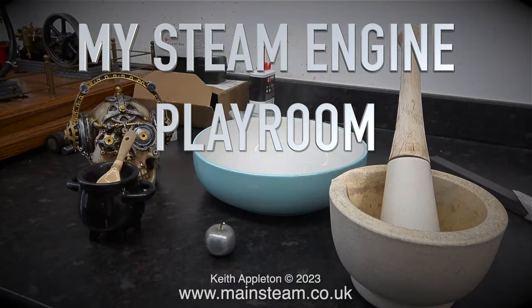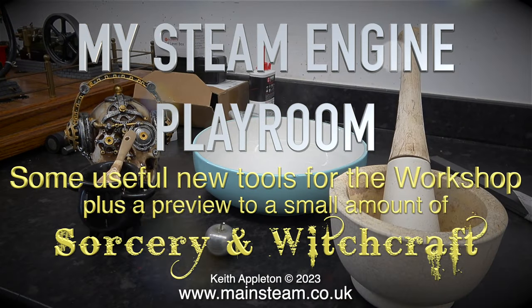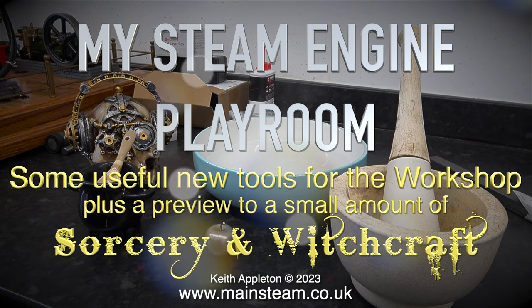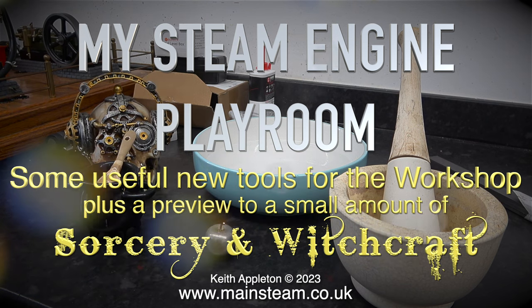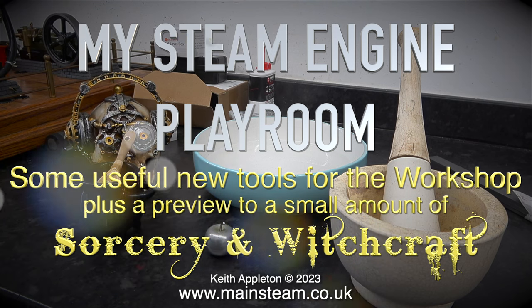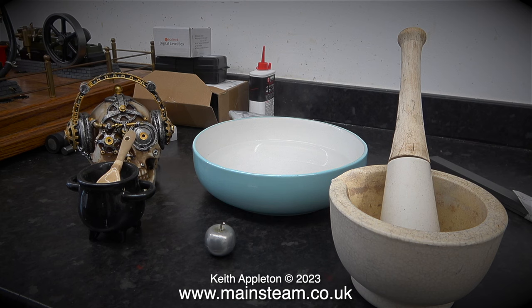Welcome to my steam engine playroom. Some useful new tools for the workshop, plus a preview to a small amount of sorcery and witchcraft, which features something that I've never seen before until recently. The parts that are currently on the bench are nothing to do with this episode, just getting them ready for the next one. The small metal apple is very interesting indeed, but not as good as what you're going to see in the next episode.